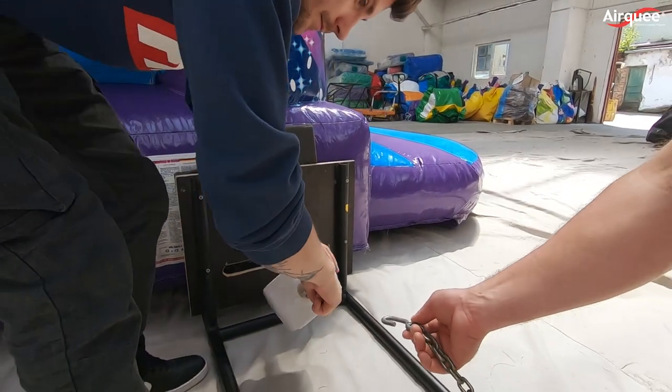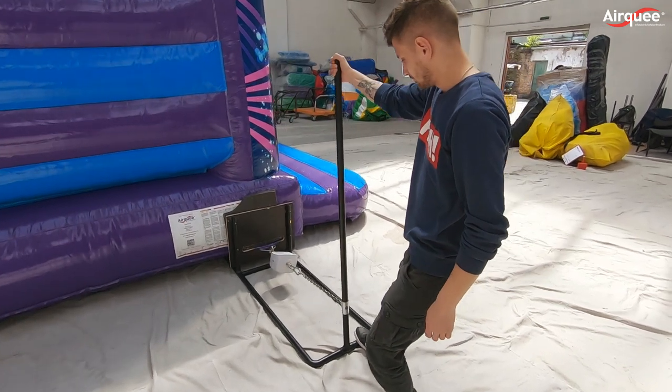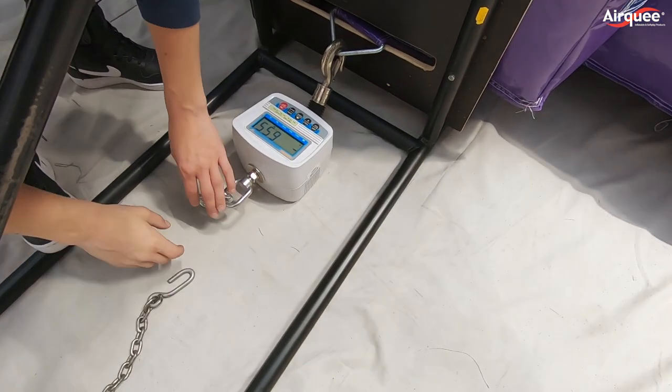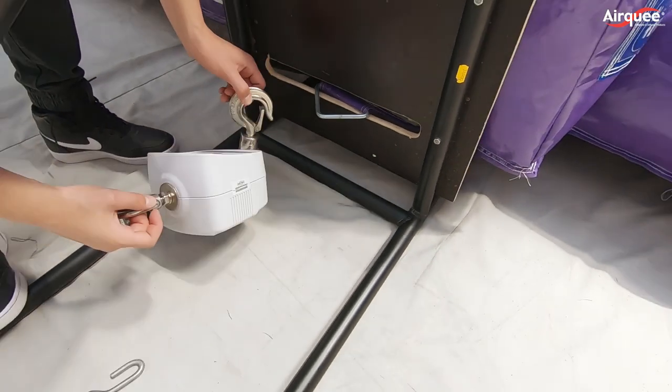Now let's take a closer look at our anchors, which is possibly the most important part of the inflatable. Some of our customers say they are the strongest in the industry. Till now, we never had issues with detaching anchors from the unit. We use metal anchors and no webbing.